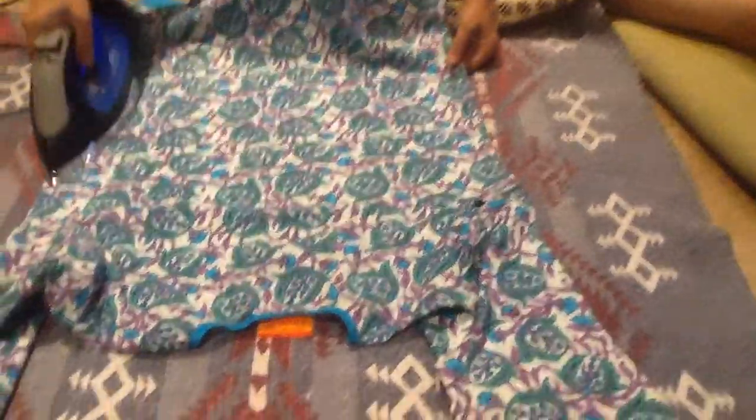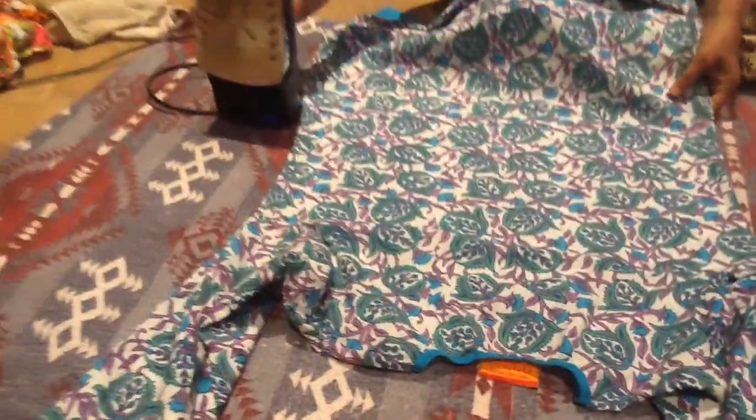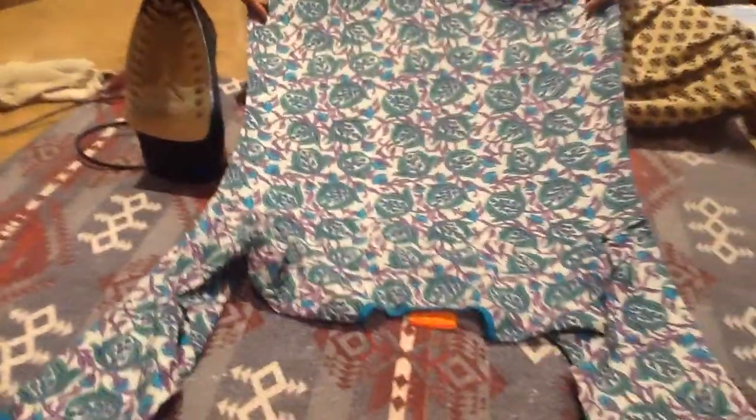Hi, this is the way I iron my clothes. I don't like wrinkled clothes, especially the cotton clothes get wrinkled after washing, especially in the washing machine.